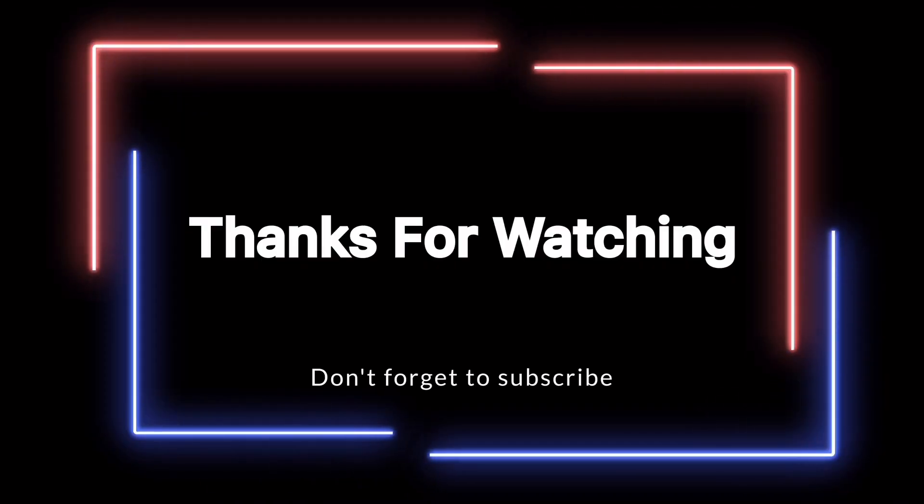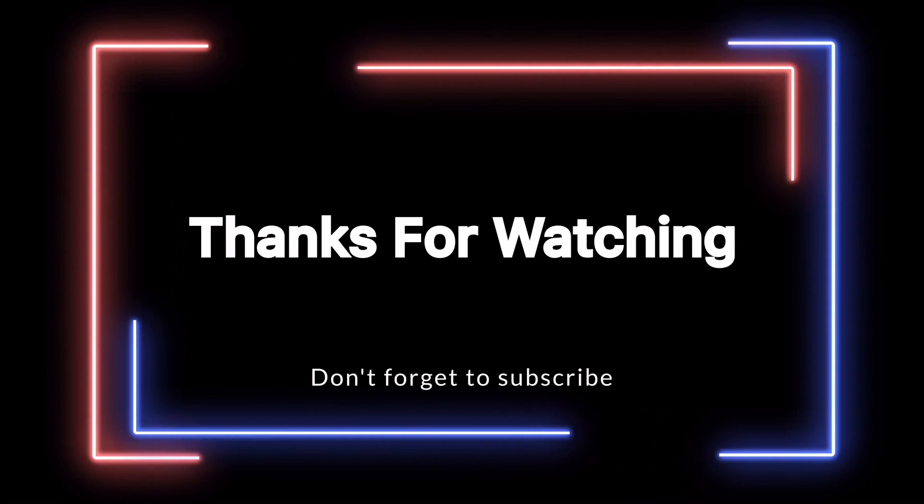Okay guys, please tell us about this video. Thanks for watching. And bye. Keep supporting us. Bye.